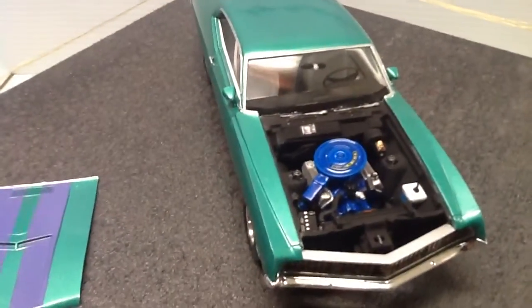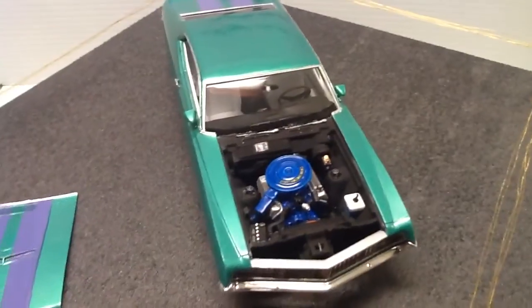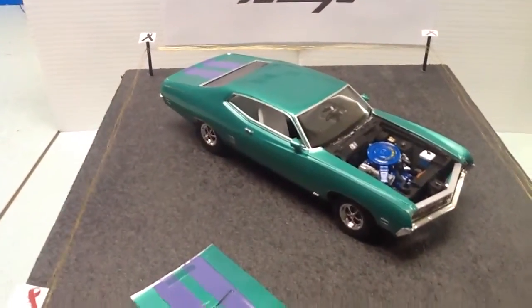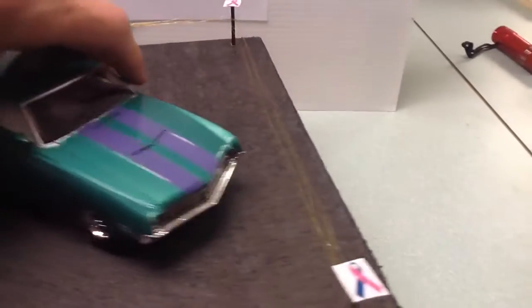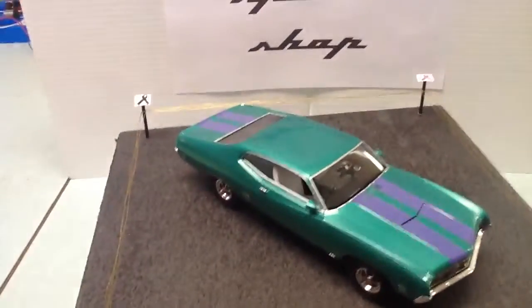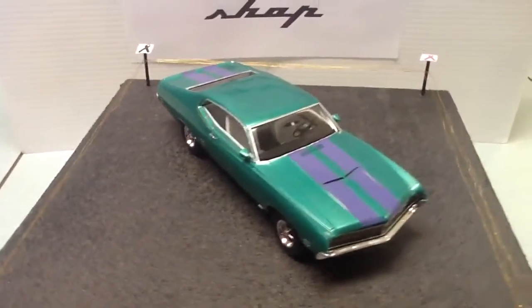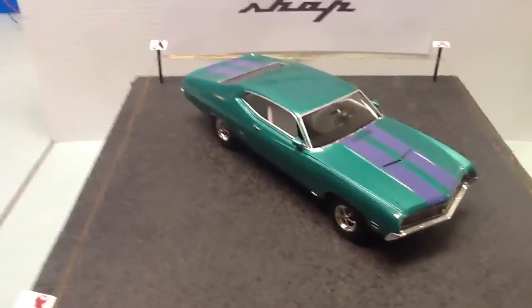Close up of the engine. Just kept this as a box stock build — nothing real fancy, just an ordinary box stock build. But it's a pretty fun kit to put together overall. The only real issue I had was when I put the body on, I had a little bit of an alignment issue. I thought I had that when I mocked it up but I missed it.